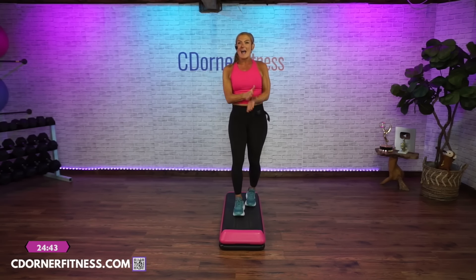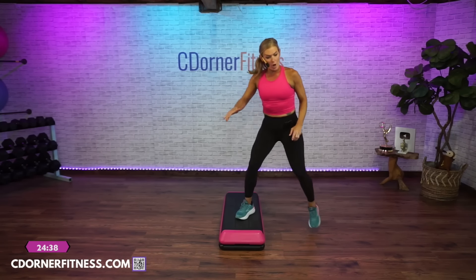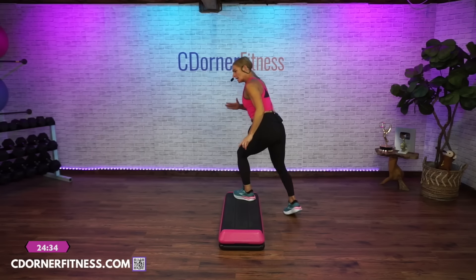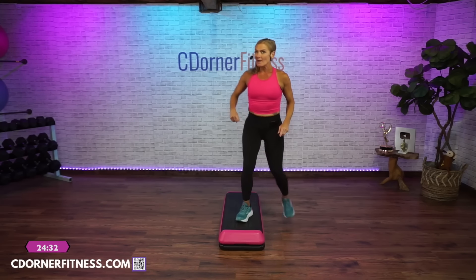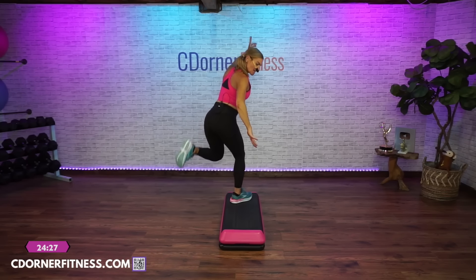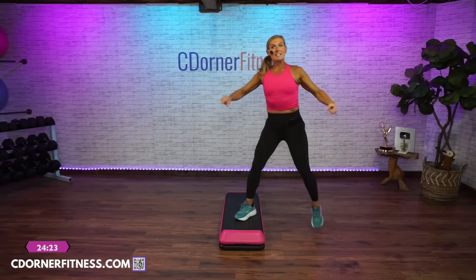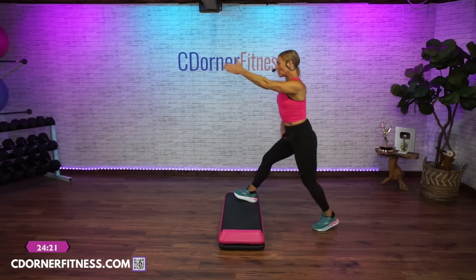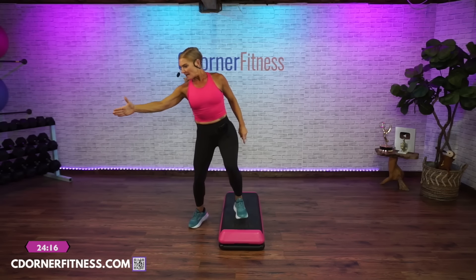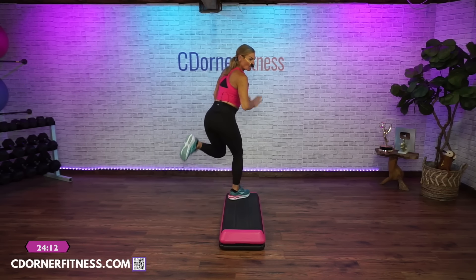Straddle down and up. Watch the breakdown — we're going to go: rock, walk off, V-step, double curl, come down and home. Then we rock, V-step, double curl, come home. Try the rock, step off, V-step — step off, V-step, double curl to the back, come on home. Left foot rock off, step off, V-step, left foot, double curl to the back, come on home.